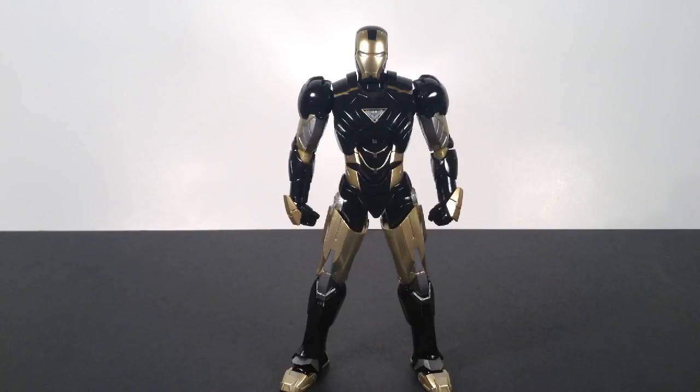That's my review of the S.H. Figuarts Iron Man black and gold version. Hope you guys enjoyed it — don't forget to subscribe, share, and give it a thumbs up if you liked it. My next reviews will be the S.H. Figuarts Dragon Ball Z Vegeto figure, the reissued Teen Gohan figure, and the Figuarts Darth Vader figure. See you later!